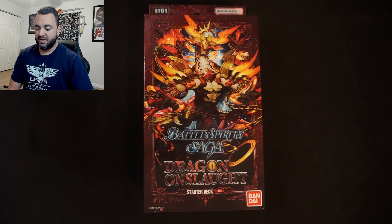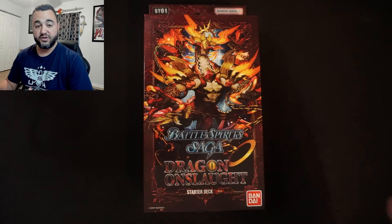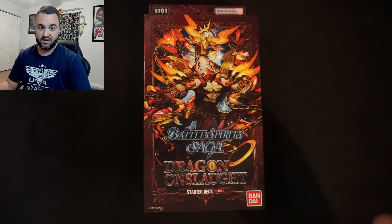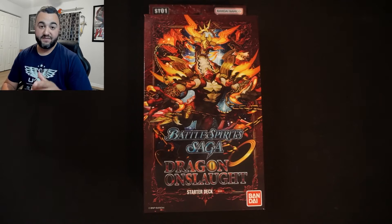I did open a booster box of Battle Spirit Saga and you guys really liked that video, so I'm going to be going through all of the starter decks. Stick around to the very end because I'm going to show you how to upgrade this — taking 15 cards out and adding 15 cards in for under $15.